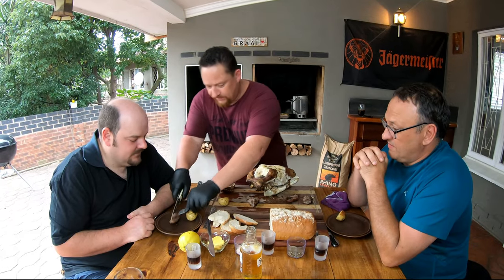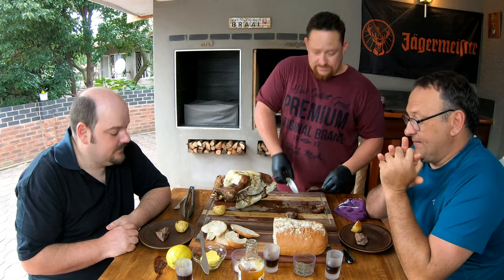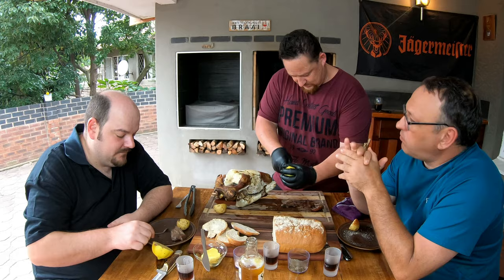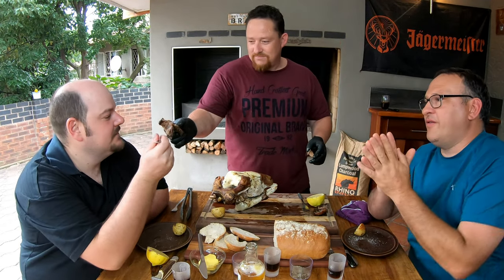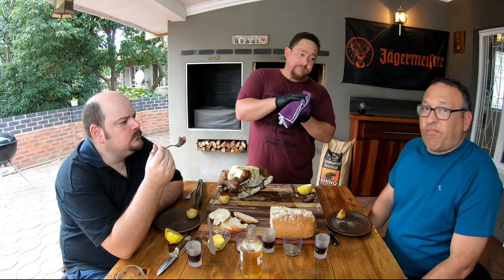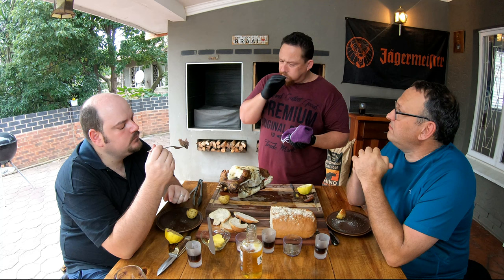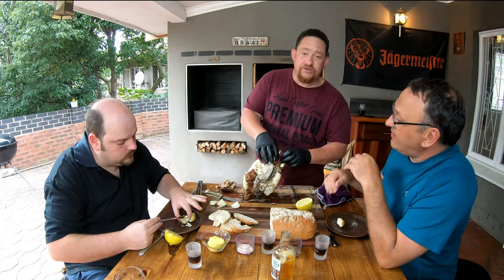It smells divine! Shall we dig into the cheeks first? Let's do that — let me dish up. Which piece would you like? Let's have a taste — there's some lemon juice if you feel like it. Carl — it's good, beautiful! Cheers — very good, unbelievable! Very soft, very tender. Almost like lamb shank, very similar.